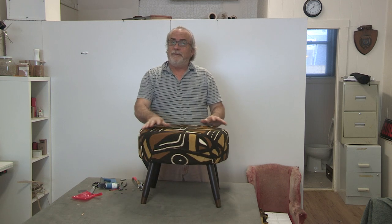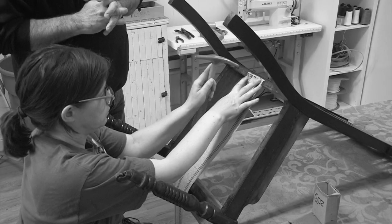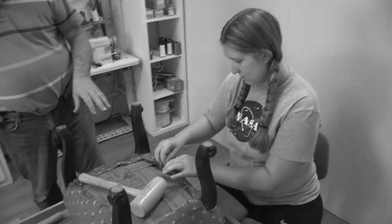There you go — a mud cloth ottoman number two, done with the pneumatic staple gun. If you want, just for fun, compare the way the two of them were done: by hand and one with the pneumatic staple gun — you'll see how fast it is. I don't want to give the illusion that all fibers and fabrics are that fast, but this one certainly was. We put it together nice — we've got our nice pleats on the side, going nicely with this beautiful mud cloth.